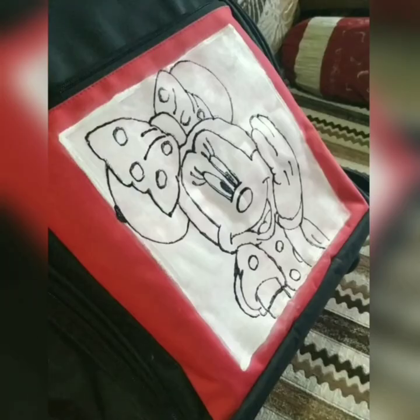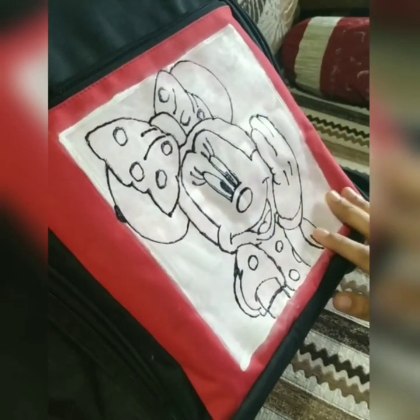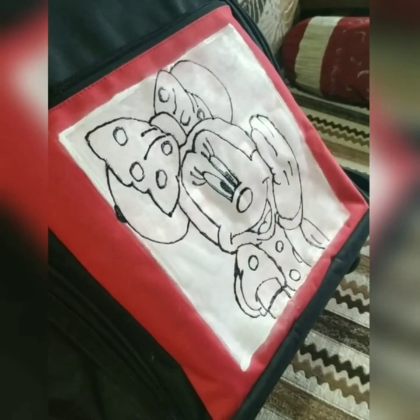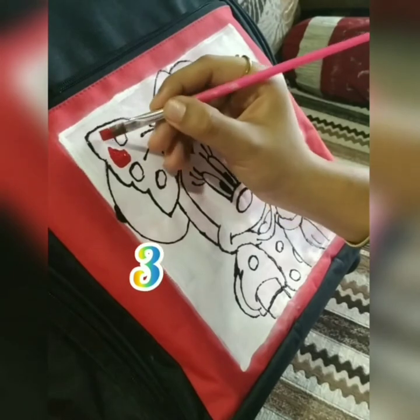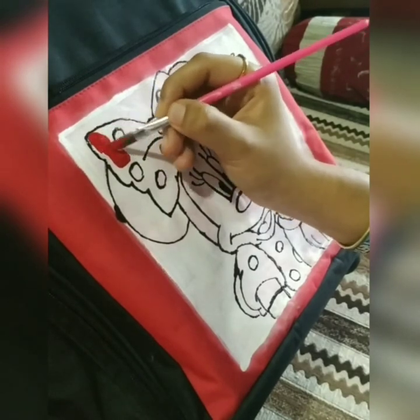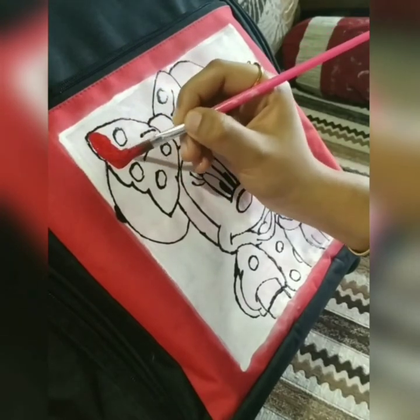After a long wait of one hour, the outline has dried finally. Now let's begin with the color work. Before I start, here is the third and final tip: while doing fabric painting, make sure you use colors of a similar brand and do not try to interchange between different brands, as it may distort the final effect.